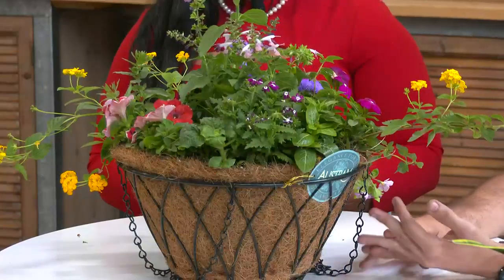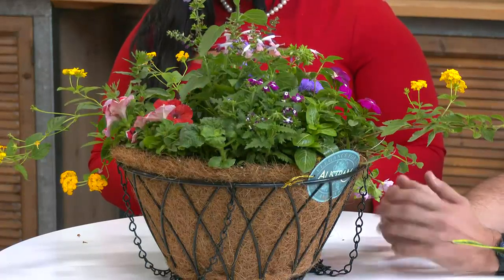How much water does something like this need? Well, with the heat that we have, you're going to want to give it water at least every other day. With porch hanging plants specifically, you have to water them a little bit more often. Absolutely, just because they're exposed to the air, the wind, and the sunlight — that's the main thing that's going to dry them out.